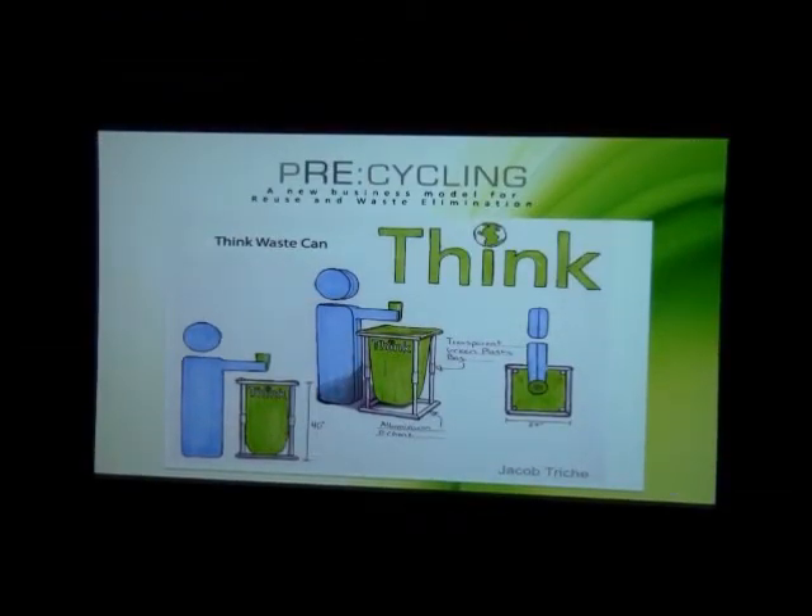My name is Jacob Trish and I'm going to be presenting a few ideas and concept systems for this project. This first one is called a thick waste can — it's made of aluminum and actually compacts down to a smaller size, with green reusable bags that you replace. I like them to be green and somewhat transparent so you can see what's in them with the logo. The mechanics are shown in this model — it's basically just joints and hinges that move. Very simple.